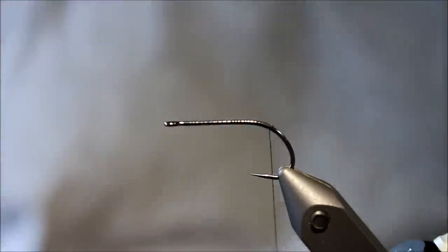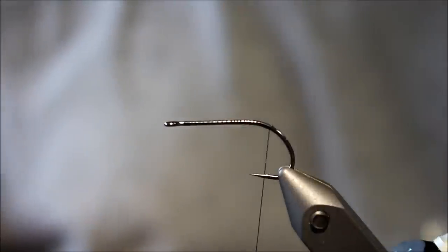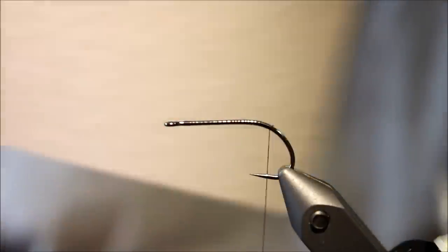Hi there. Today I'm going to tie a small foam beetle. This is a fairly efficient and very cool pattern. It's not very difficult.